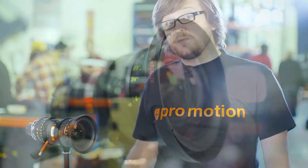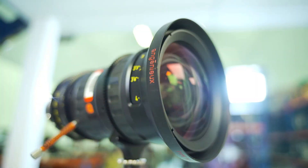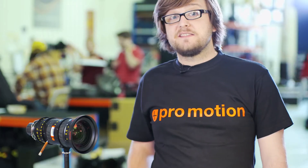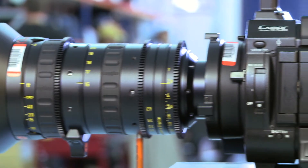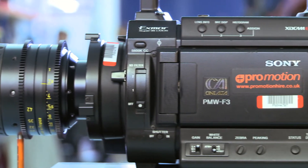Hi, I'm Chris and this is one of our new Ingenue Optimo DP zoom lenses. What makes this lens so special for us is it's our first zoom lens with a PL mount, making it suitable for the Sony F3 and FS100 cameras.